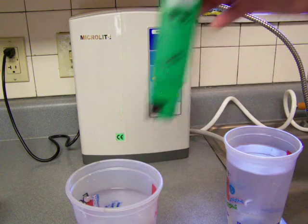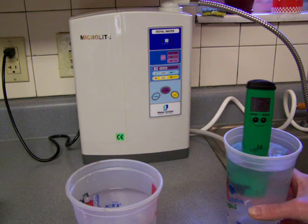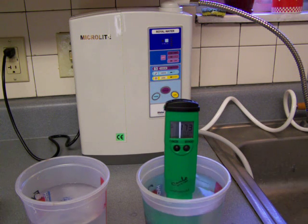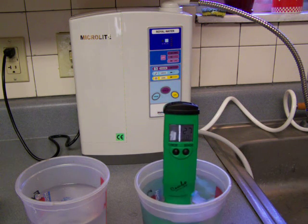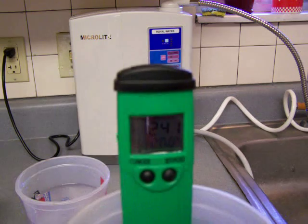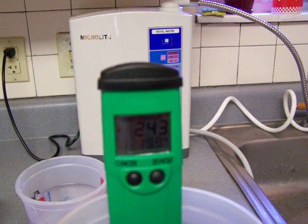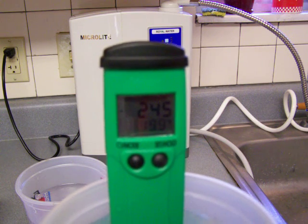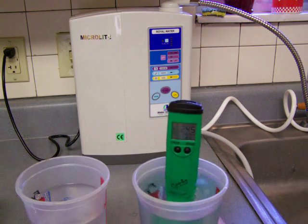Alright, so I'm going to put this over here, and this is the water that I just poured out of my Jupiter Microlite water ionizer. Whoa — we're in the negative range! Holy smokes, we're at negative 237 already. Do you see that? I hope you see that. That's some pretty good antioxidant effect we're getting there with that water, and that's just at that medium level.